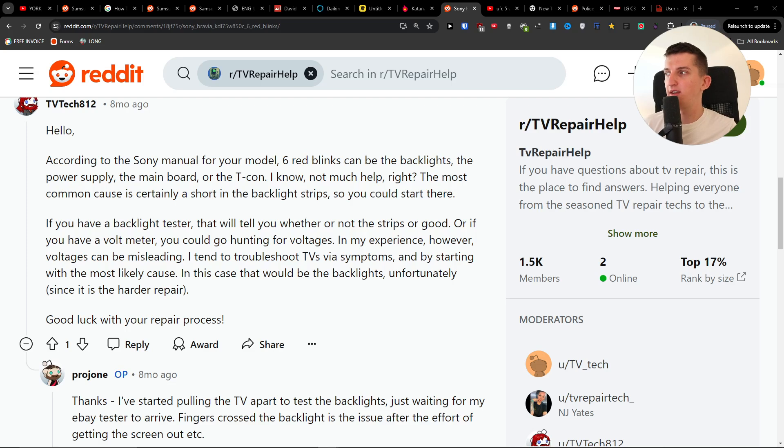Hey guys, so I was looking for the issue if your Sony TV is blinking red light six times and how you're going to fix it. It can be the back lights, the power supply, the main board, and the decon.